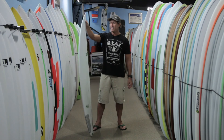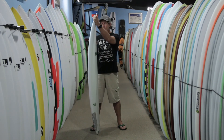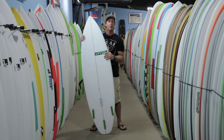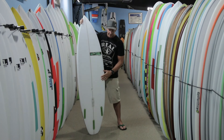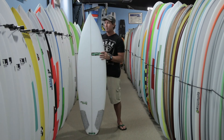Going over the features on this board again: the main things are a flat entry rocker, moderate tail kick coming out the back, a deeper concave than the original slab, and a wider tail block going out the back of the board.